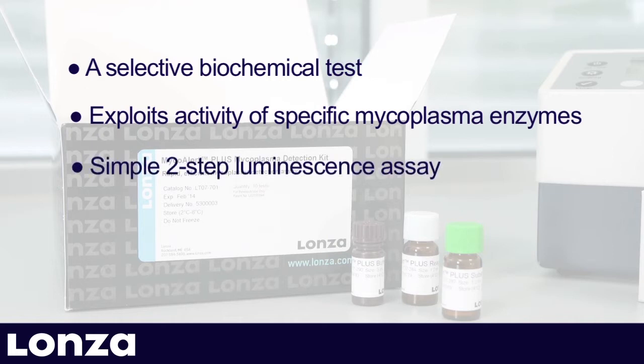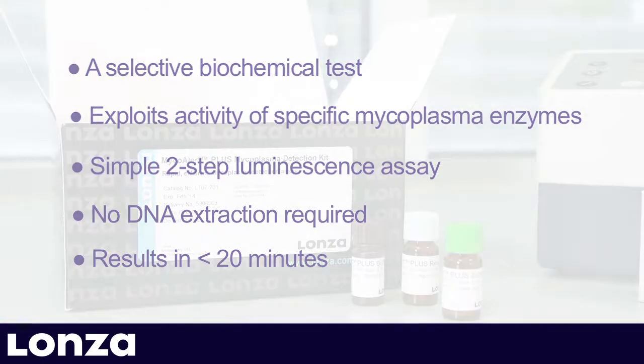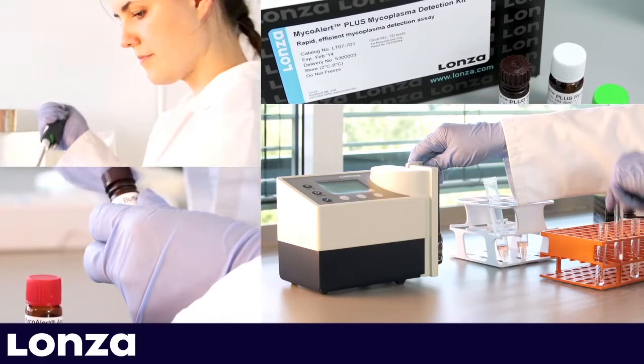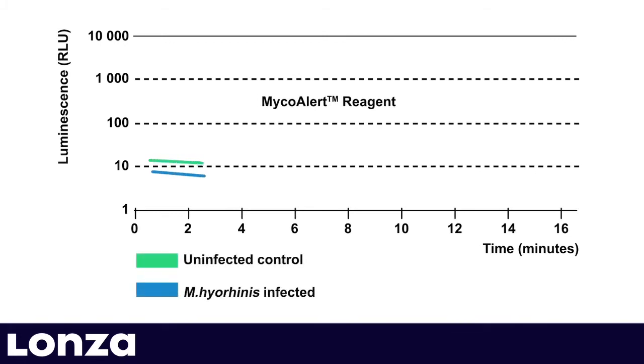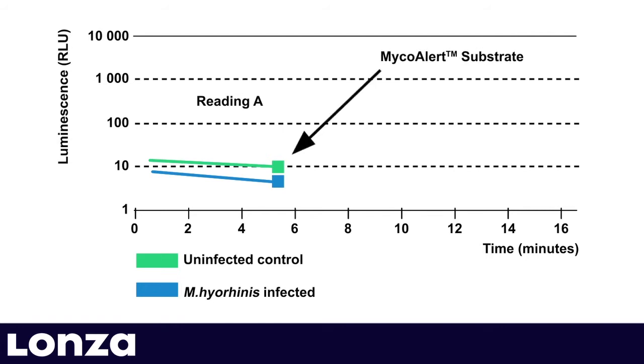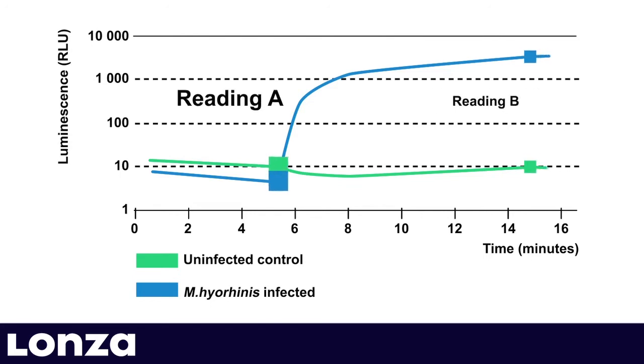It is a simple two-step luminescence assay which does not require any DNA extraction and gives you results within 20 minutes. By incubating a sample for five minutes with MycoAlert reagent, viable mycoplasma are lysed and background ATP is measured in a first read via a luciferase reaction. Then MycoAlert substrate is added. In the presence of mycoplasma, additionally generated ATP leads to higher light values for the second read. The ratio of read B to A is indicative of the presence or absence of mycoplasma.